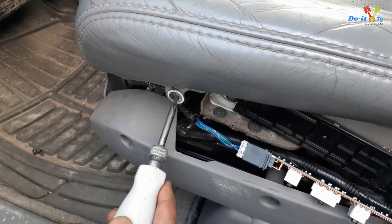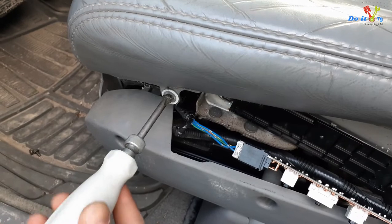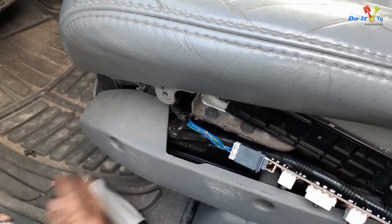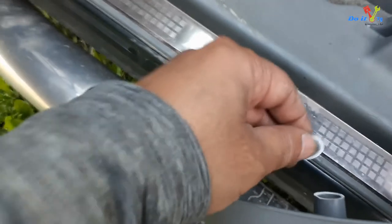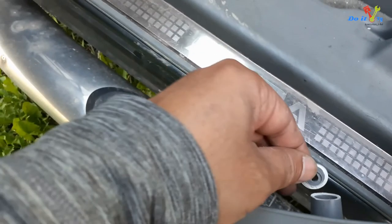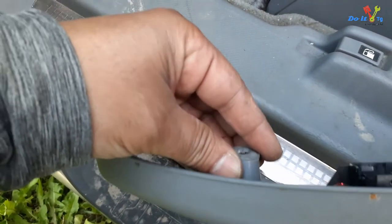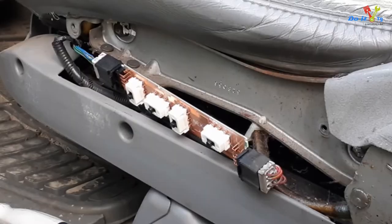This is the part of the cover that is broken, and that's why the cover was loose. As you can see, this little tab is broken — that's why it was not holding the cover properly. I will now check if the switches are working. These are the switches that make the seat recline.